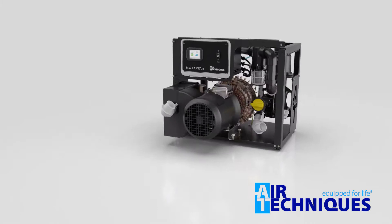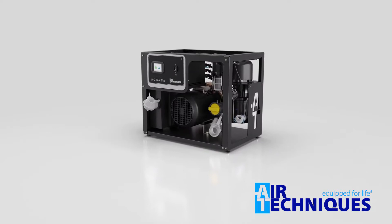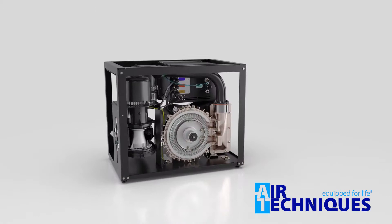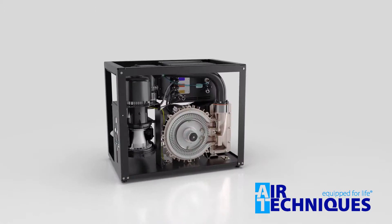Most of the time a dry vacuum system requires a separation tank. We remove the tank altogether and replace it with a robust motor-driven air-water separator — you can see it over here. What this does is separate the fluids from the air and allow them to drain out without making their way to the air pump.